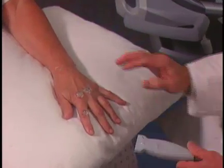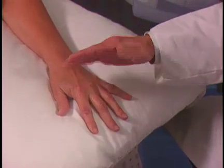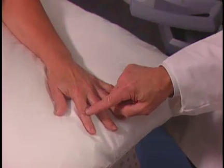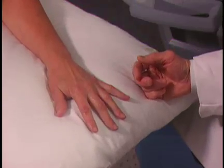As a rheumatologist, we're going to be looking for bony detail, tendon anatomy, and presence or absence of synovitis and erosions. I'll look today at the second and third MCPs, both in the transverse and longitudinal planes, and we'll take a brief look at the PIPs and then the palmar surface of the second MCP.